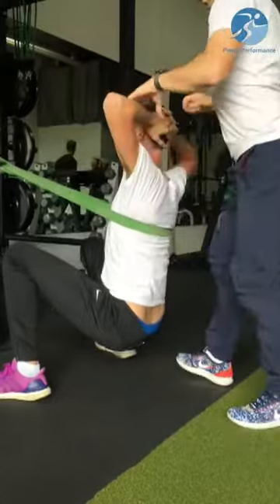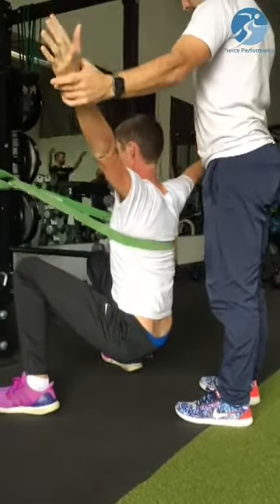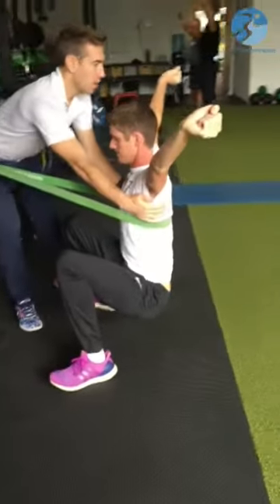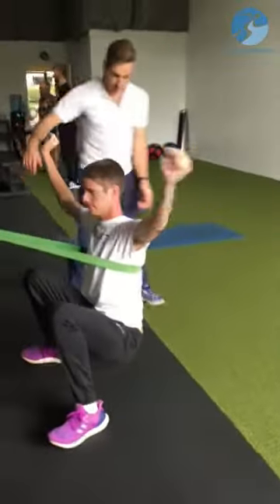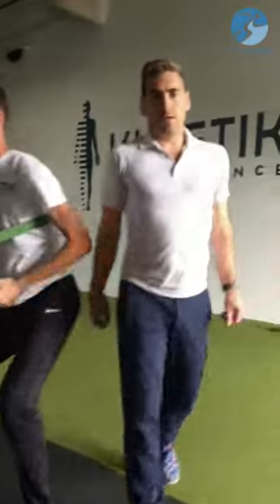If you're a weightlifter, you can do it with arms out to the sides, coming out into a receiving position, and then rotate from there. Breathe. At some point we'll want to move the band up or down to target those different areas.